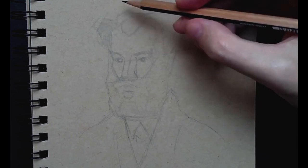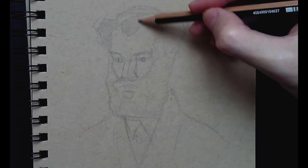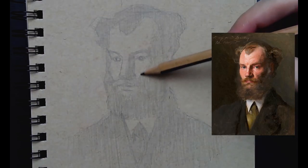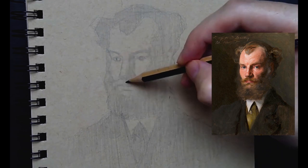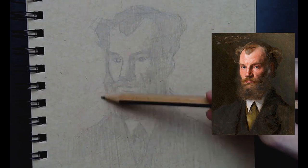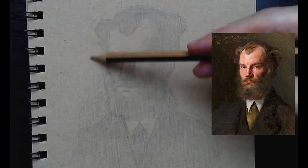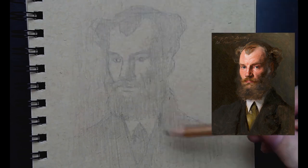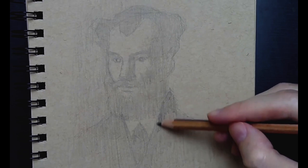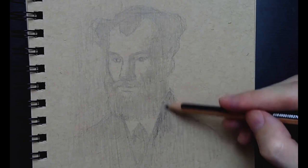Now that I've got it kind of blocked in, I'm going to start filling in areas of darkness with just one overall value. I'm using the HB still, going very light, and I'm going to skip over this part just for the sake of time. But you can see I filled in all the areas of darkness, the areas of shadow. I've separated light from shadow — that's really my intention here, separating light from shadow. I did it with just one overall value. Now I'm going into the background and I only want to darken the left side.